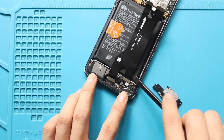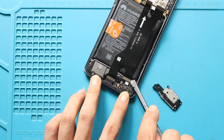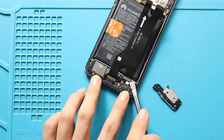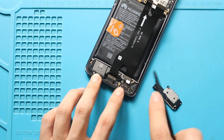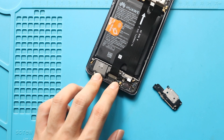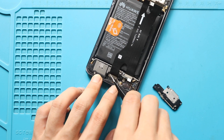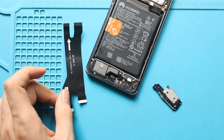Next, disconnect the front-facing camera plug, and then the secondary charging port connector cable. Next, gently remove the charging port cable from the body.